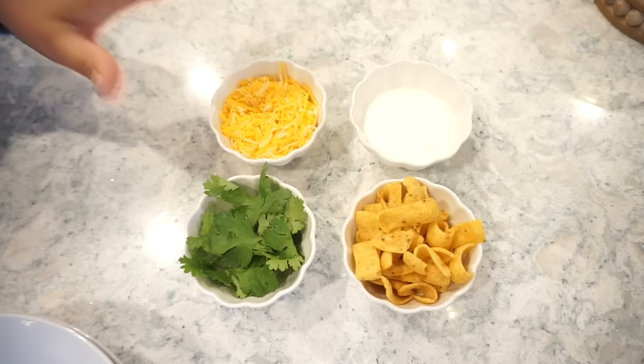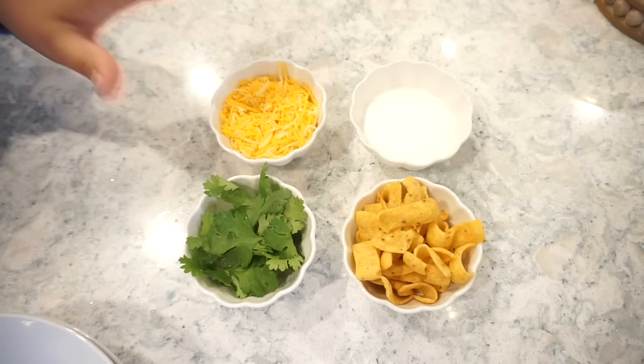I only used half of the cream cheese — if you want it to be richer and heavier, use the whole block and it will be really creamy. Right now it's more of a soup consistency. For toppings on our taco chili soup we have cilantro and cheese. You could actually shred a block of cheese and add half of it directly into your soup to get it nice and cheesy. I offered to do that but Bunky wanted to just put it on top, so we're keeping things a little lighter.